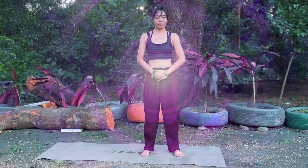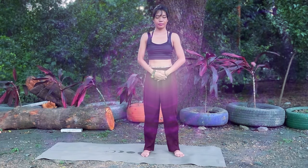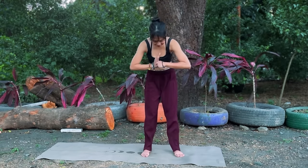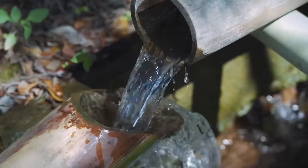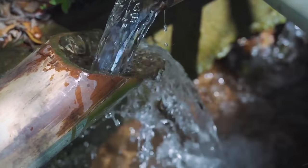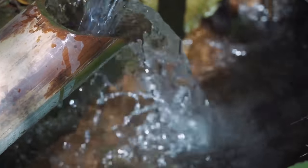Feel free to stay here for a couple more minutes if you need to. When you're ready to end the practice, begin to become aware of your surroundings — the air brushing your skin, the sounds around you, the taste of your tongue. Slowly release your hands to the side and open to wide-eyed vision. Thank you for joining me today. I hope this qigong practice has helped you find your flow throughout the day. Feel free to come back to this video anytime you need. Until then, have a wonderful, cheerful day.